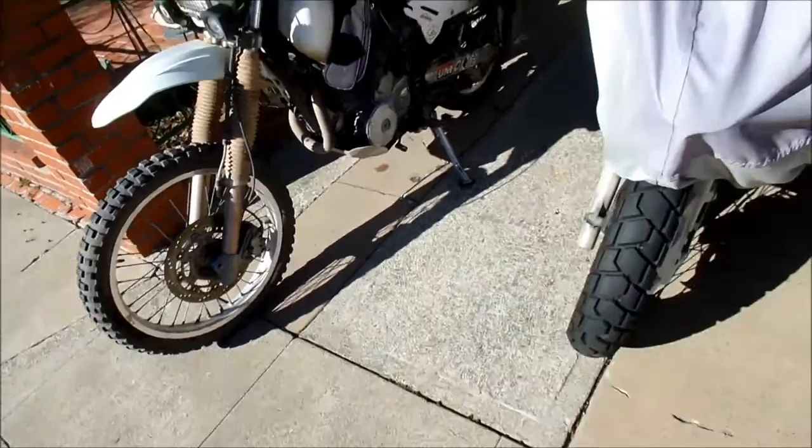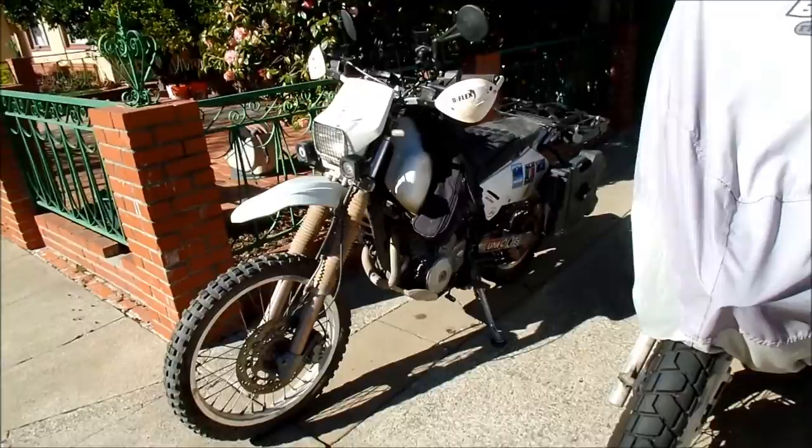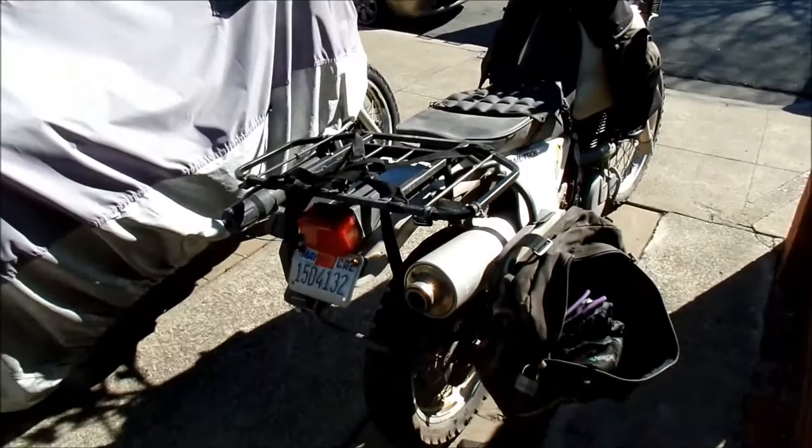Other than that, it did really well. Like I say, the DR can do everything, but it is a jack of all trades and a master of none. It can do many things, but it is a master of none — and that is true for this bike.